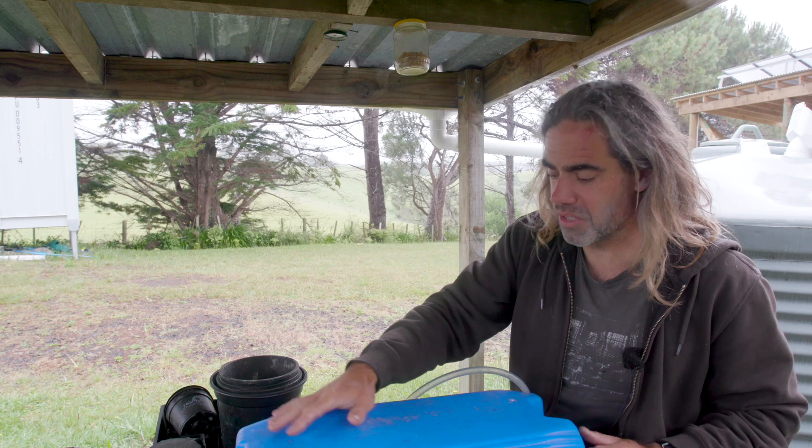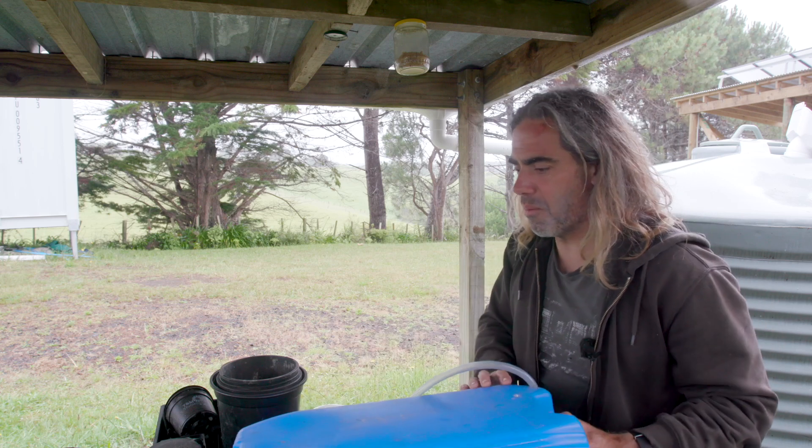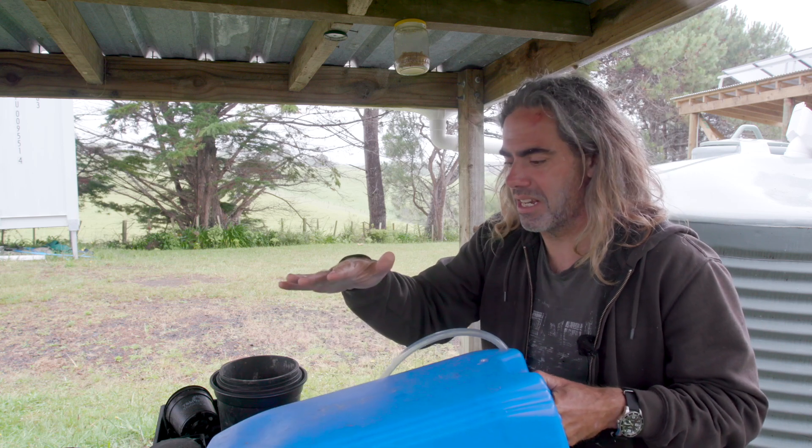Incidentally, this thing that I'm leaning on is our very first water tank — we used to use this when we were living in the van. It's like 20 litres, and you just go and fill it up every couple of days.